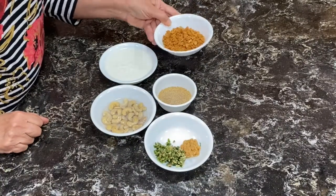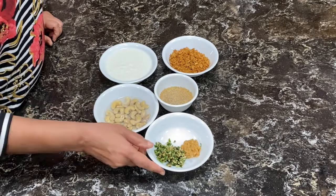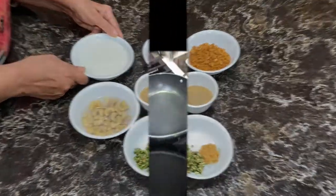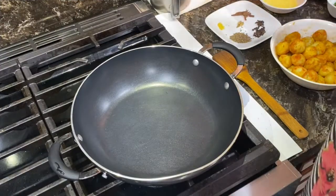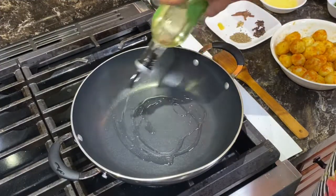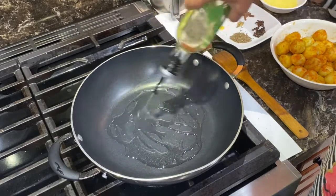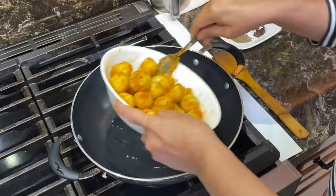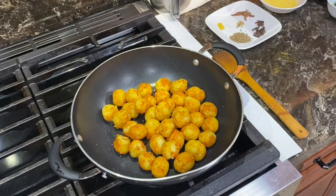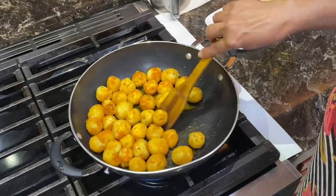I will grind fried onions, poppy seeds, cashews, ginger, chilies, and the yogurt together into a paste. In a heated pan, I will put some oil and pan-fry the potatoes. I don't want to deep fry them, but if you want to deep fry them, you can. I will put the potatoes in.